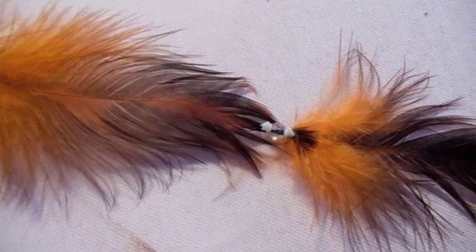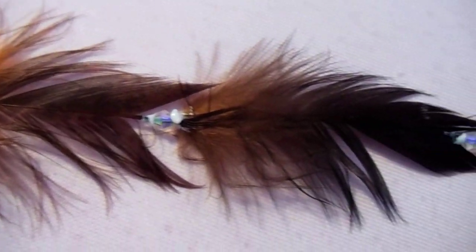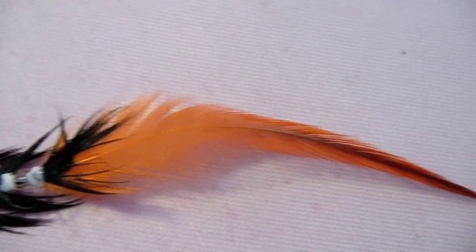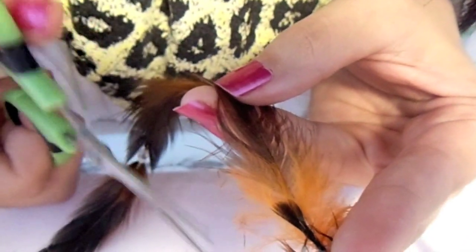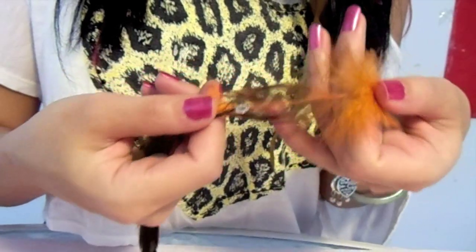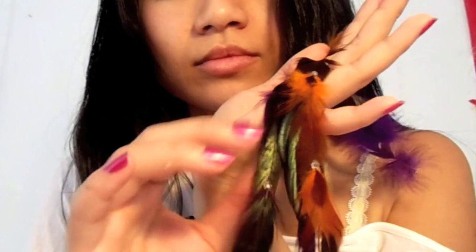Be sure to let them dry completely before wearing or washing them. If you see a fluffy part that does not transition very well, just take the scissors and cut it in an upward position. Be sure to let it completely dry, and you can play around with different colors and lengths.